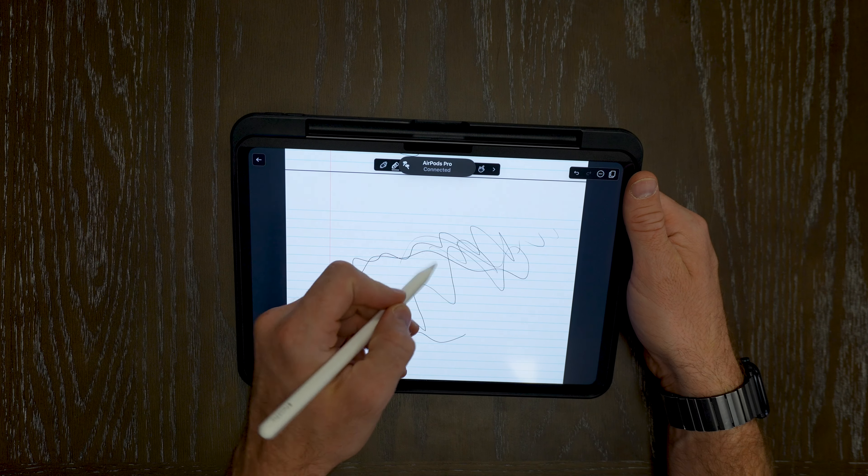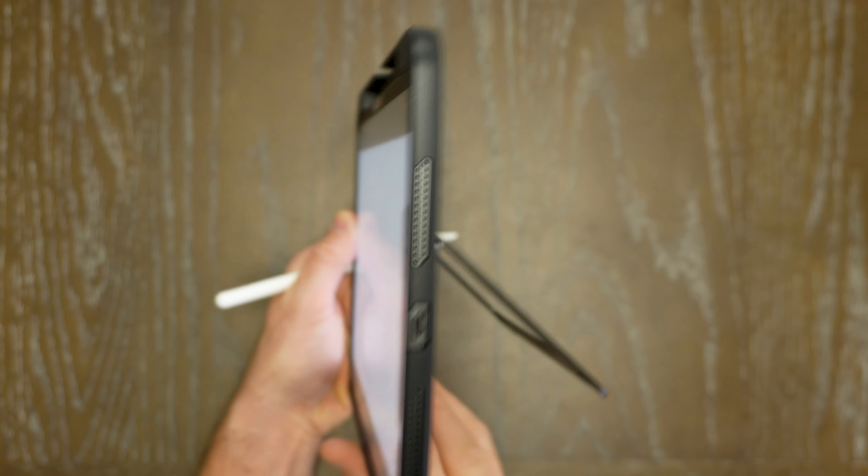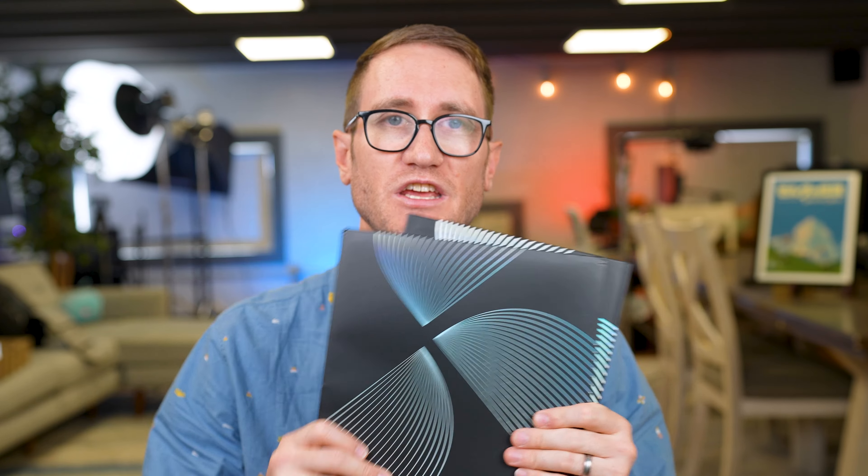The kickstand works on both sides to give you an easel or an upright standing iPad Pro — to be able to doodle, draw, stream, watch, game, and more. With that said, the folks at TORES did provide this to me complimentary and sponsor this video. Down below in the links in the description will be the product pricing and availability.